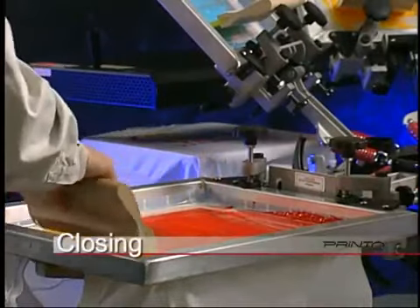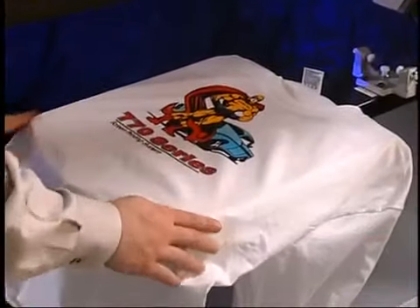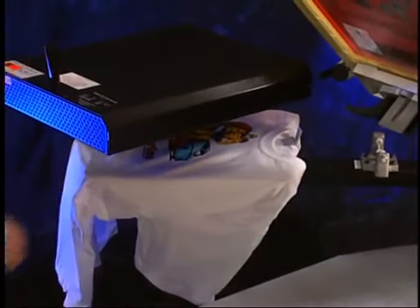We've now completed a full cycle, from starting with artwork to printing it on a shirt. Prentiss Systems is committed to supporting its customers with the latest in technical information and product support.